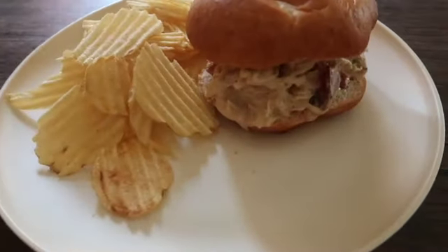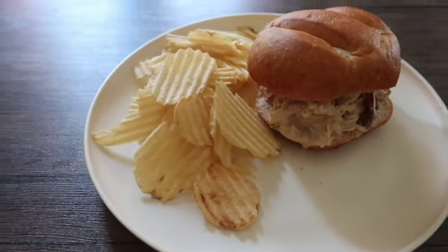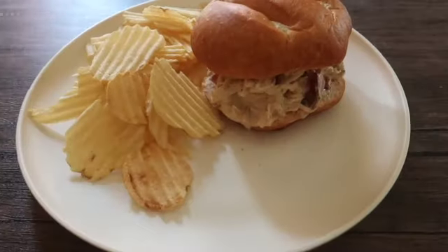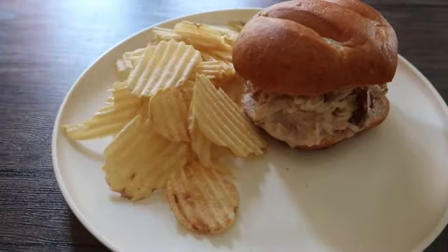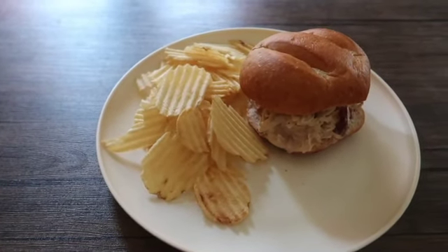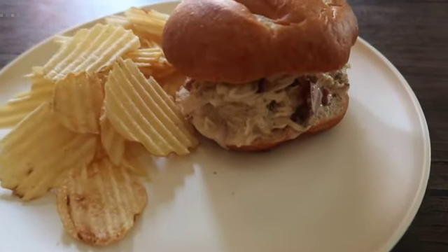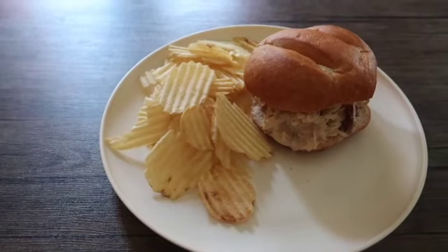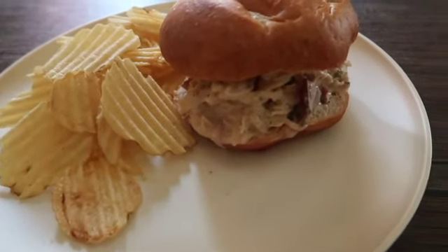Once it's done it looks like this — super yummy! My kids loved it. I served it on the side with some potato chips, but you can put fruit or whatever you want on the side. This is a really easy, super fast meal. If you like this recipe don't forget to share, like, and comment below. I appreciate you guys for watching, catch you in the next video — and as always, God bless you.